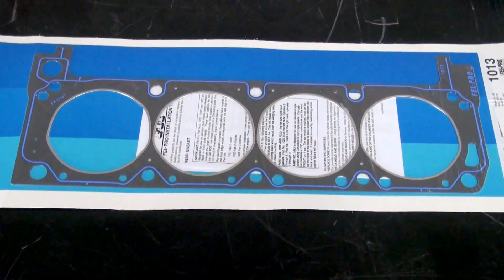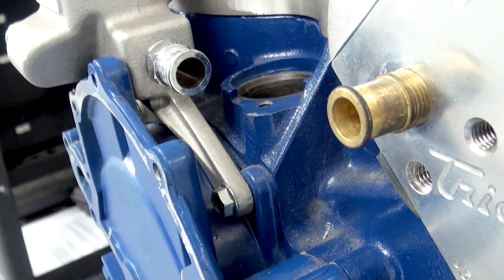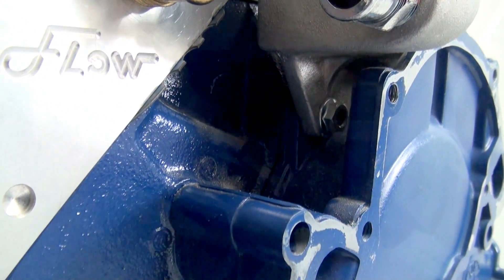Using your head gasket as a reference, we recommend that you drill 3/16 holes. As you can see, I have already installed the water crossover to the timing cover with the included hardware.